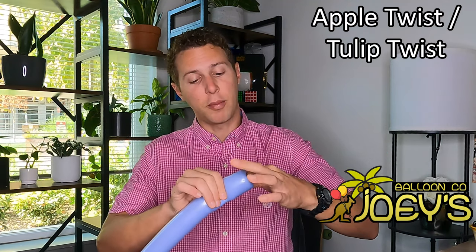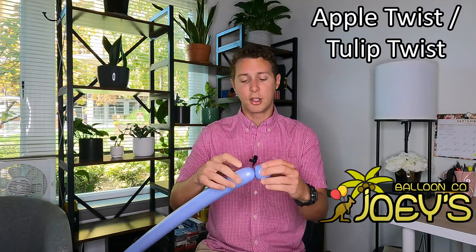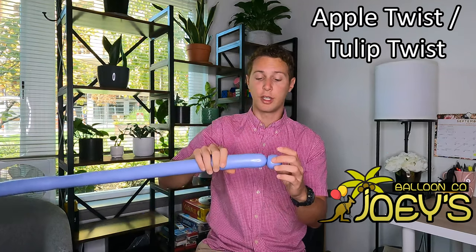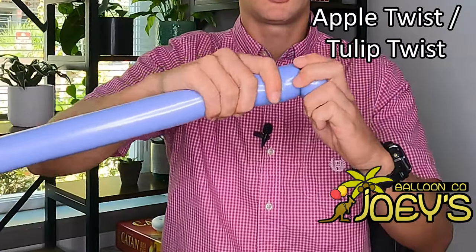Now I'm going to show you the apple or tulip twist. Take the nozzle, stick your finger into the balloon, grab the nozzle with your other hand from the outside of the balloon about one inch down, and then carefully roll the balloon off your finger to get it out. Take the top of this and twist it a good amount — probably seven times or so — so that your nozzle is actually on the inside of the balloon on this side of your twist. To get this tulip or apple twist to stay, push these two balloons together — and voila, you have the apple slash tulip twist.